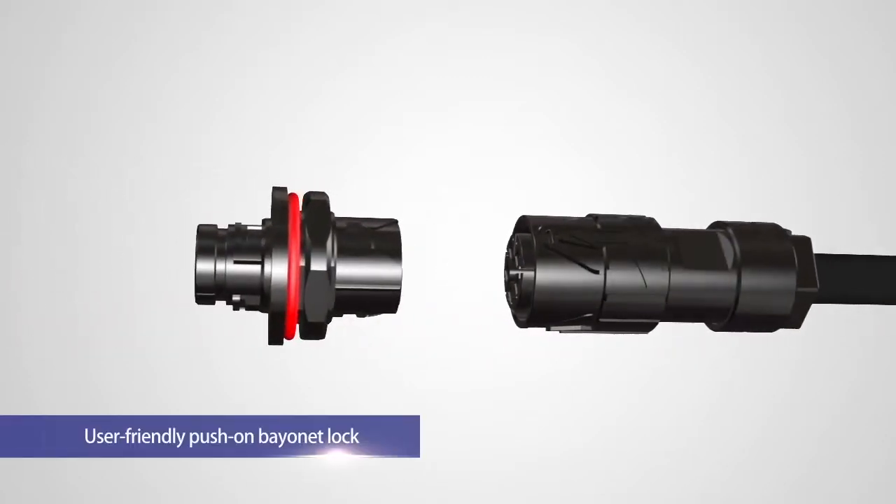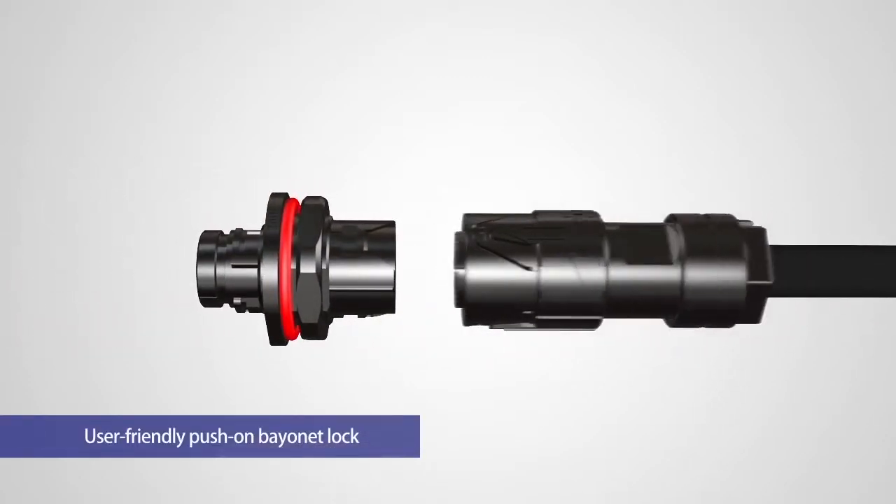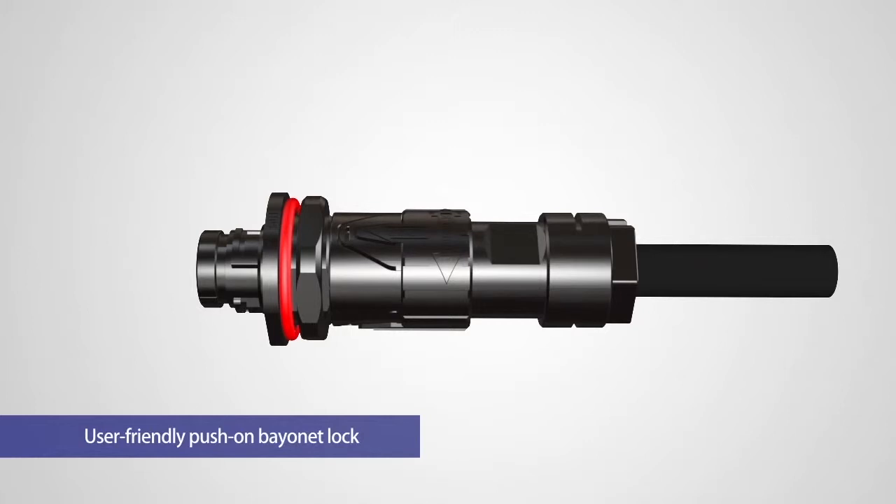To mate the connector, simply push the plug straight onto the receptacle. To unmate the connector, simply rotate the plug sleeve in either a left or right direction.